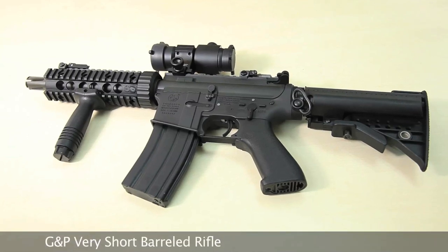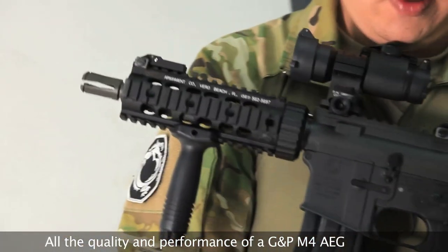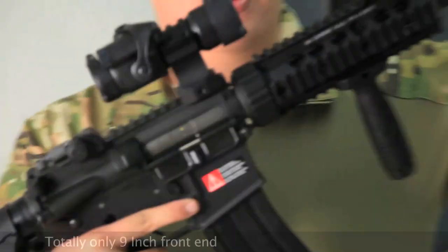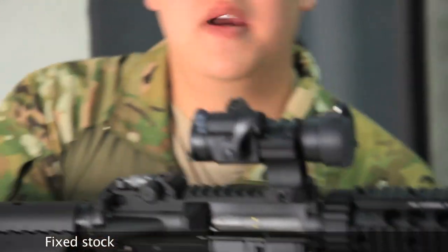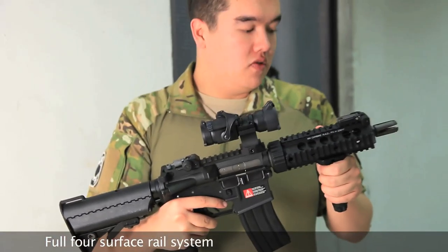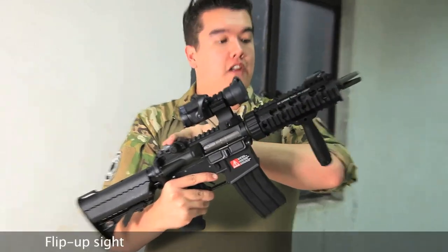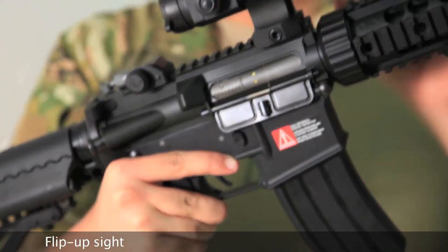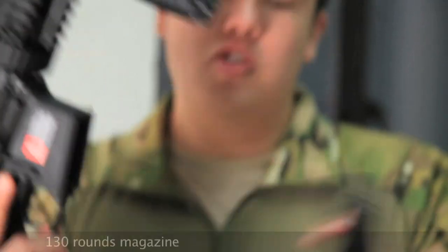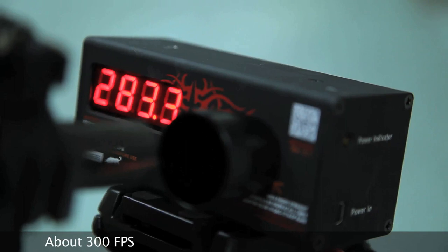The GMP M4 Very Short Barrel Rifle. This is a GMP M4 with a metal rail system and receiver, and has a polymer mod stock. It has barely nine inches of front end, and with the fixed stock, it means it's smaller overall than most longer MP5s. As a deluxe model, it comes with accessories: two rail covers, rail-attached rear and front flip-up sights, a high profile red dot style mount with a red dot sight, a vertical grip, and a 130-round mid-cap magazine. Coming in at a smooth 300 FPS.